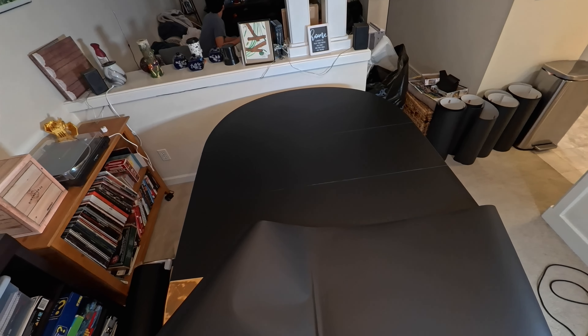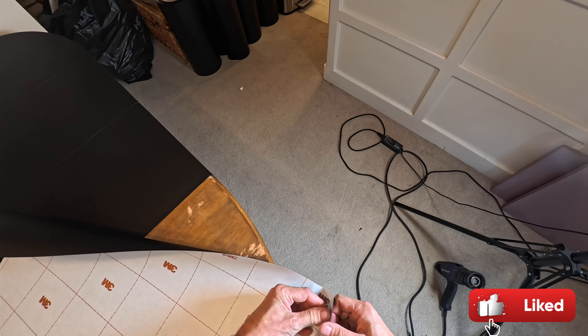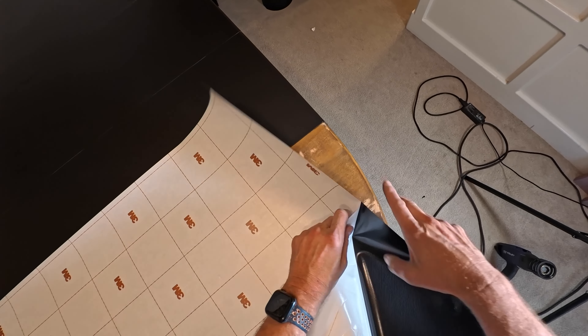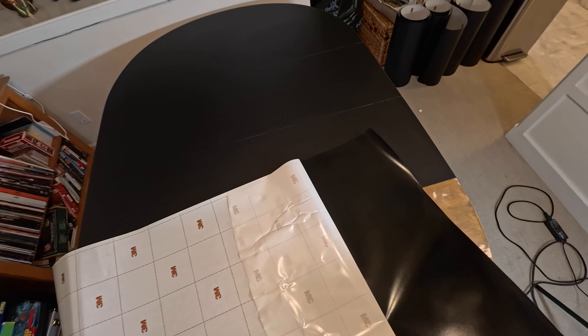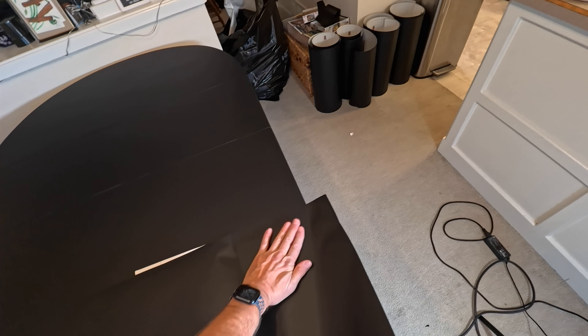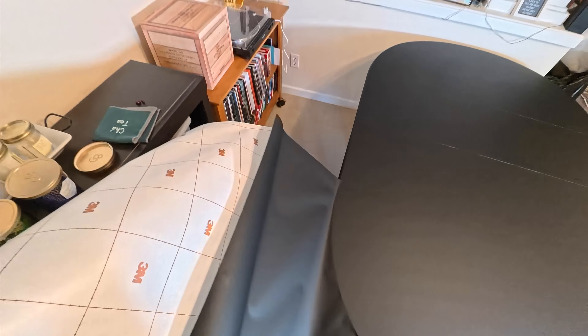Let's get the last of the vinyl on there. I'm checking the size is right on the table and that the 3M is going in the same direction as all the other pieces. Now I'm pulling the backing down about a foot and pinching or creasing the backing paper, then flipping it. I want to make sure I have at least an inch or two going onto the black part, tacking it on and double-checking the width. Using my architectural squeegee at a 30-degree angle, forcing the vinyl down and the air bubbles out.